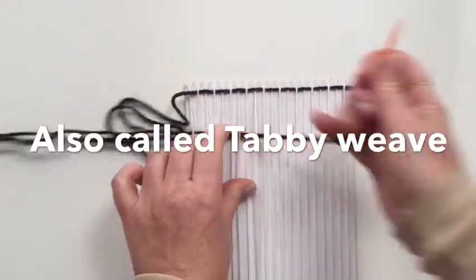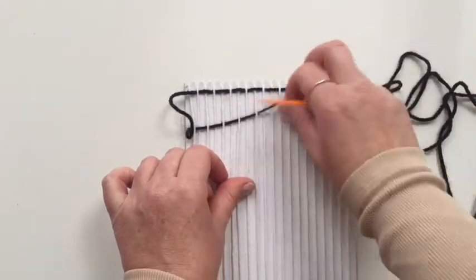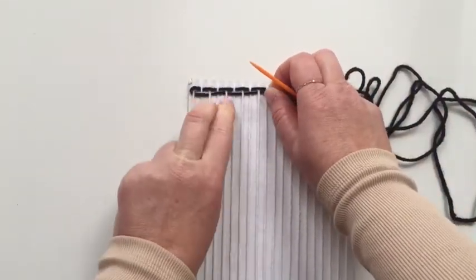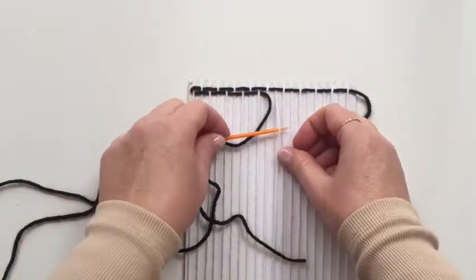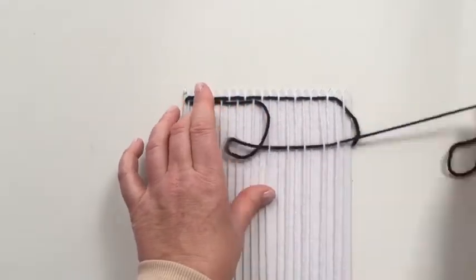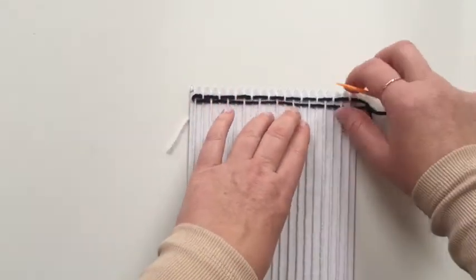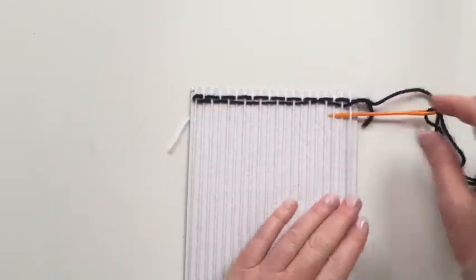This one is the plain weave. Just pull that through - don't pull it too tight - and then over to that side, and literally that is your bog standard basic plain weave. I'm going to do a couple more rows.